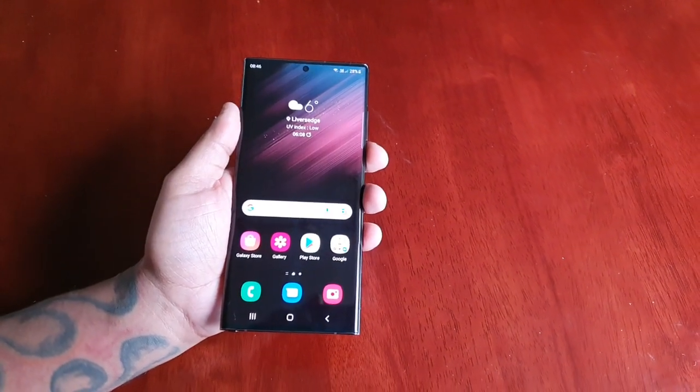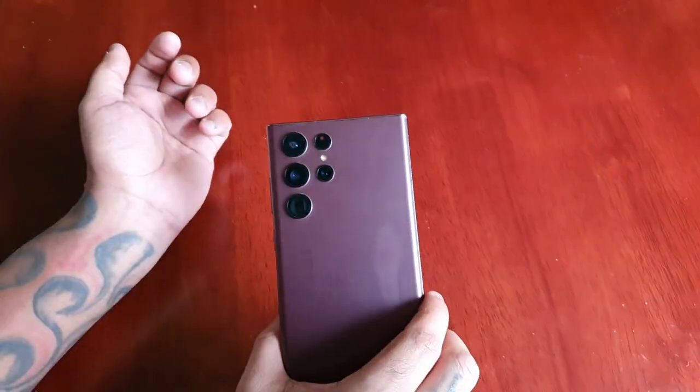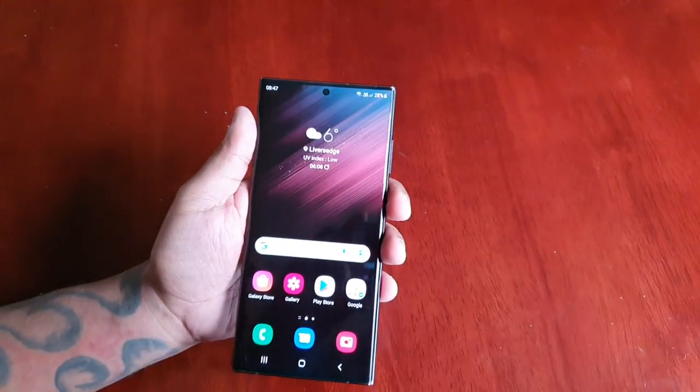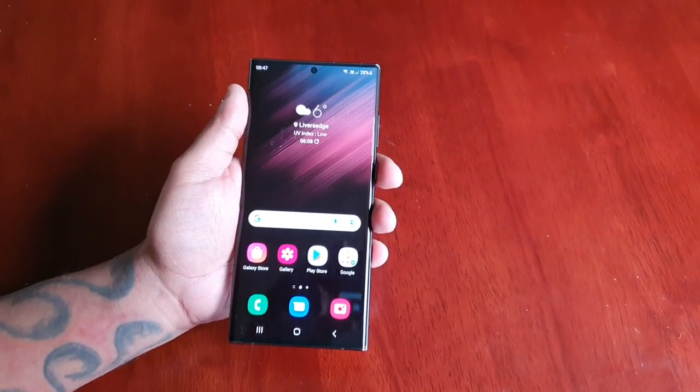It's your boy the Android Doctor back again with another video. I'm here with the Samsung Galaxy S22 Ultra, and in this video I'm going to show you two ways that you can take a screenshot on this device.